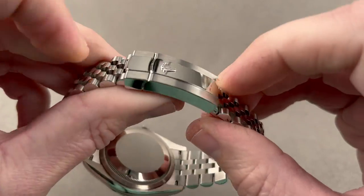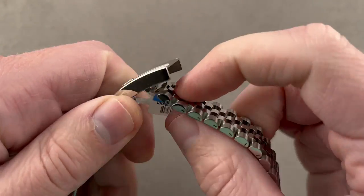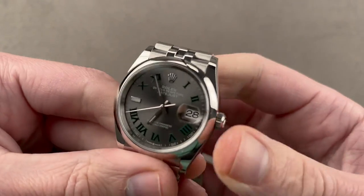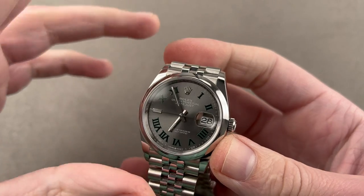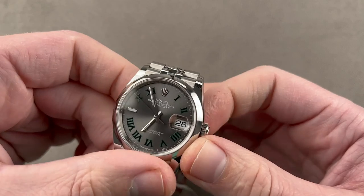We have a clasp with a clicking lift-lock system — you lift it to unlock it. You have the Easy Link five-millimeter tool-free adjustment system built in, 100 meters of water resistance, a little luminescence on the hand and the index at nine o'clock, chronometer certification, quick set, hacking seconds, 70 hours of power reserve. A very impressive little watch.